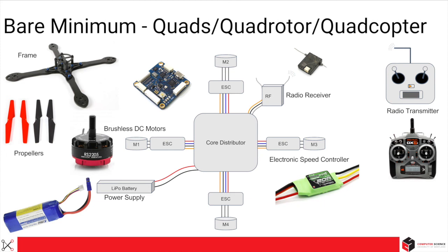So what is the minimum sensor that is needed? If you said IMU, that is correct. IMU provides feedback on angular rate and linear acceleration, which will help the flight control software to stabilize the quad.